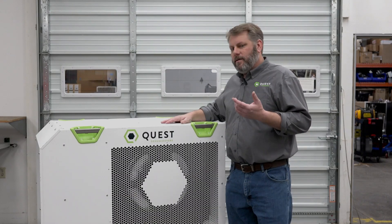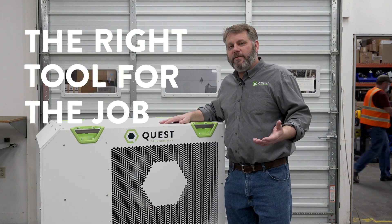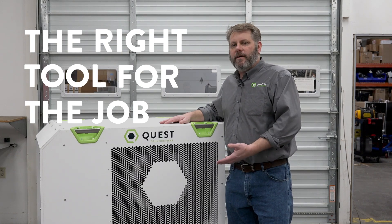Why not use the right tool for the job? If you need to dehumidify, use a dehumidifier. Thanks for watching another Dansplaining episode. Whether you're an engineer, a contractor, or a business owner, if you need to control the relative humidity in your space — whether it's a supermarket or any space — use the right tool for the job. Use a dehumidifier to dehumidify that space. The cost of using reheat is just too much, and if you need help justifying that economic answer, that's what we're here for. Call Quest, ask for Dan — the dehumidification man. I'm here to help.